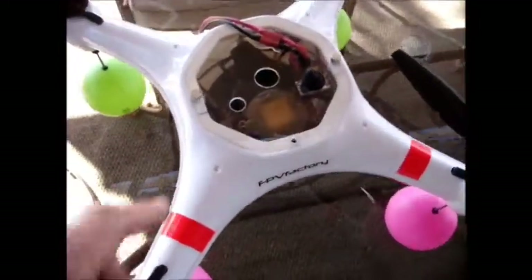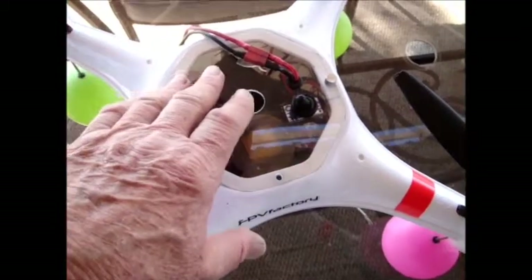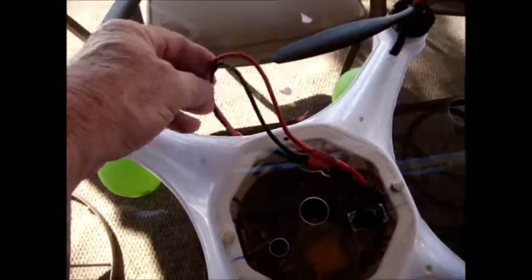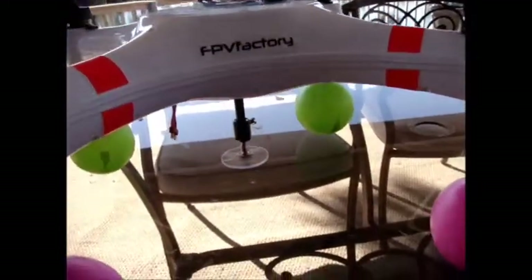On the quadcopter I also put in a switch to control the battery. In this particular test I've taken the battery from the inside, added a very flexible silicon cable to it because I don't want any drag, and I've put the battery underneath.